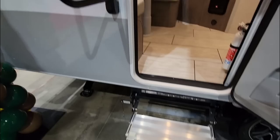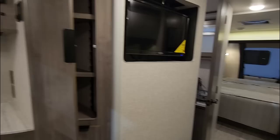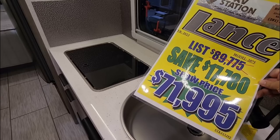We're going to start by taking a look at the inside of this unit, then come back out and look at the outside. This is the 2075 Lance travel trailer — super cool. Lance is absolutely known to build really great quality units. They have the price shown here: show price at least $71,995.